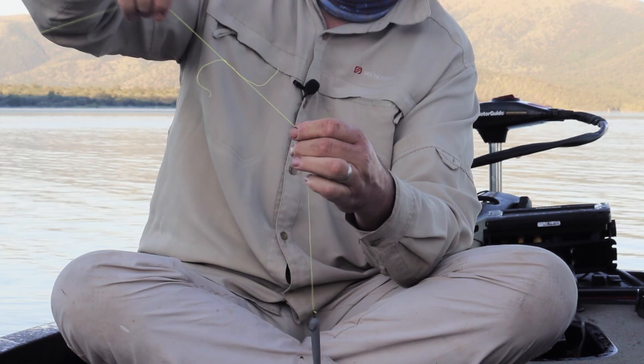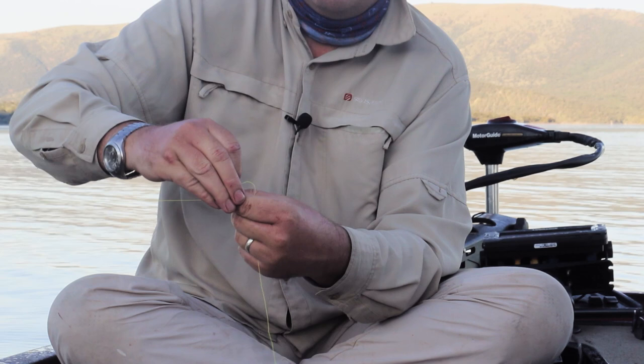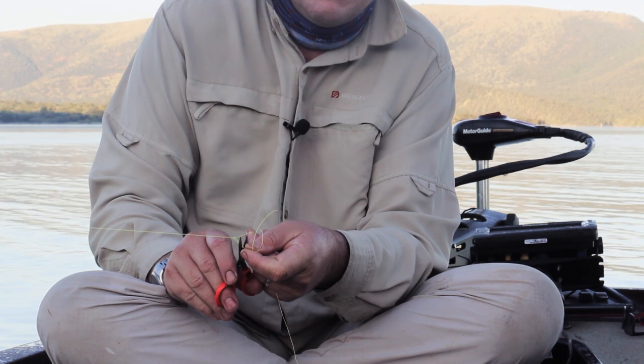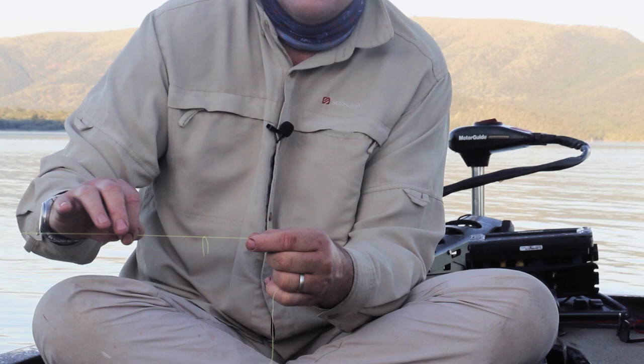We pull on the two tag ends and we've got a nice little knot formed there. We can slide this up and down the line depending on what depth we want to fish. The trick with this is don't cut your tag ends too short — leave them about an inch or two centimeters. If they're too short they're going to hook in the guides; when they're long like this it folds nicely and goes through the guides easily.